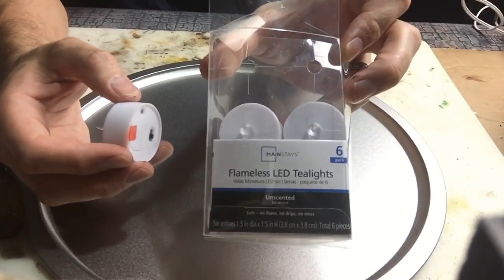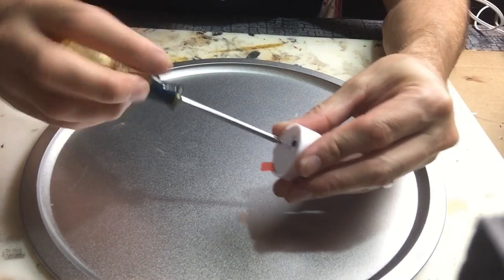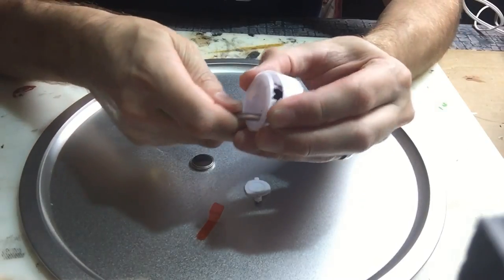First we start with these flameless LED tea lights that you get from Walmart. These have an orange LED inside that flickers, so it gives the exact appearance that I need for this portal.